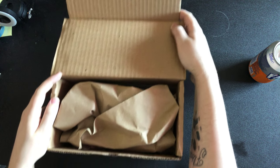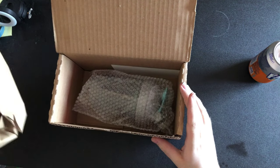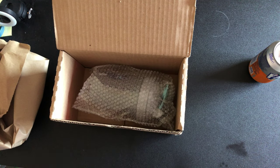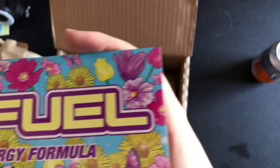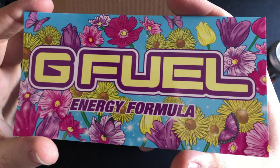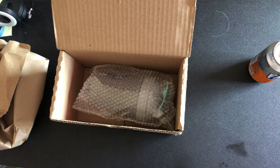All right, there we go guys, this is what's inside the box. Let's flip this up — which sticker did we get today? It's this one, it's this beautiful one. Let's turn that around for you guys. I'm just trying to get used to this new layout.